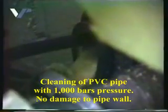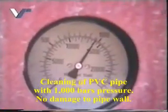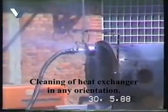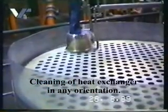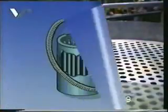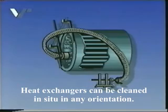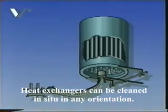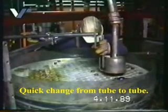No problem to clean even PVC pipes using a working pressure of 1,000 bar without damaging them. Heat exchangers can also be cleaned in a safe and easy way using the Roto-Fan system. The heat exchanger remains in place and can be cleaned in any position. The cleaning hose can be easily shifted to the next pipe within seconds.